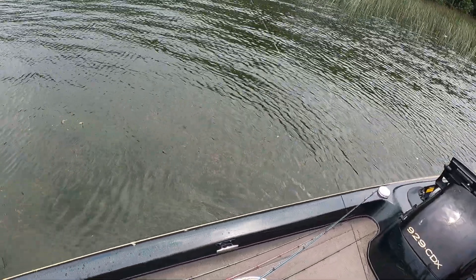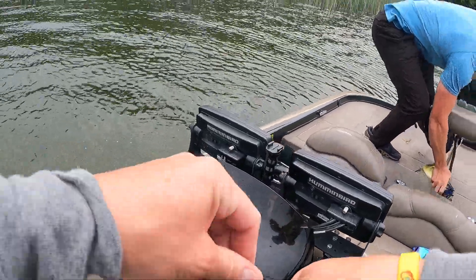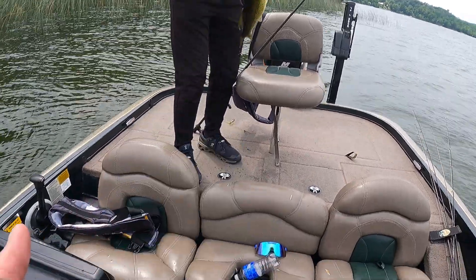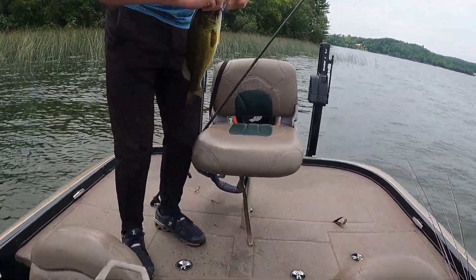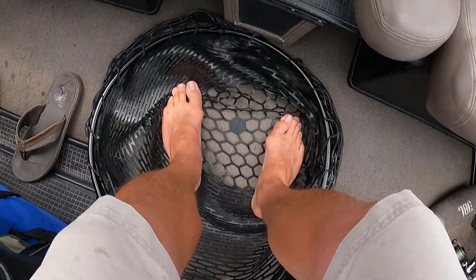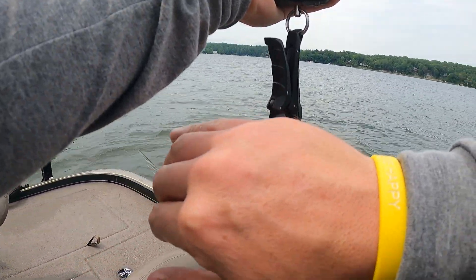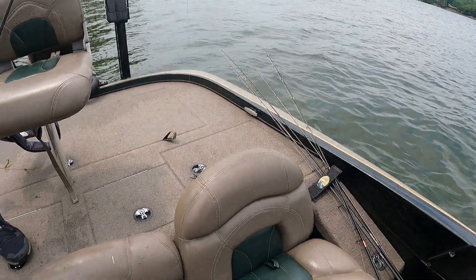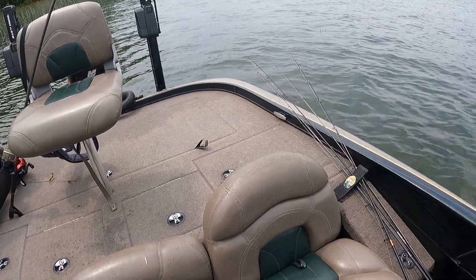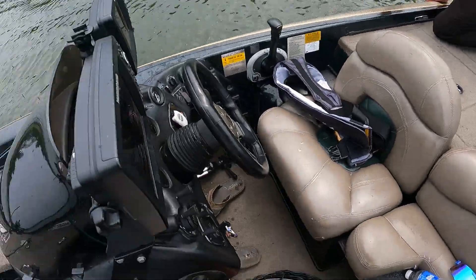Good job - got a double! Yours is much better. Okay, this one real quick - nope, that one's too small. Oh, he's got my thumb. Bass thumb! Yeah, one pound twelve. It's been tough out of the back of the boat. One twelve, there we go.